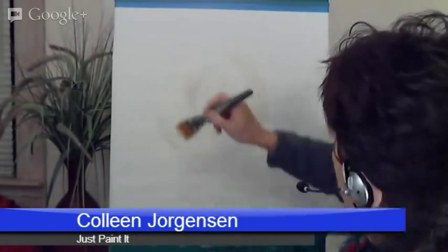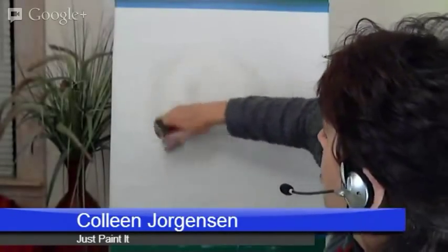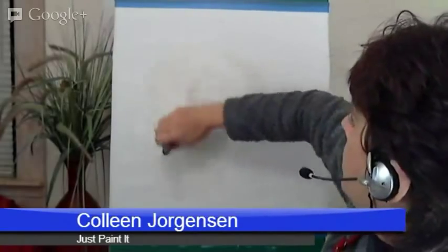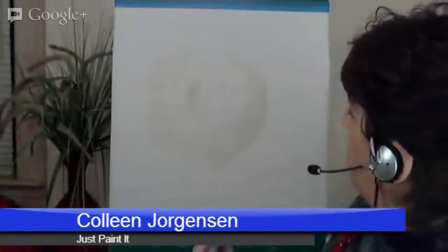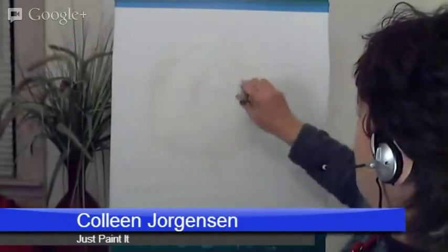I'm going to try to get it pretty close in 30 minutes. I try to keep these Tuesday night hangouts to 30 minutes because I suppose some of you have lives. I have no life, so this is my life — this is what I do.